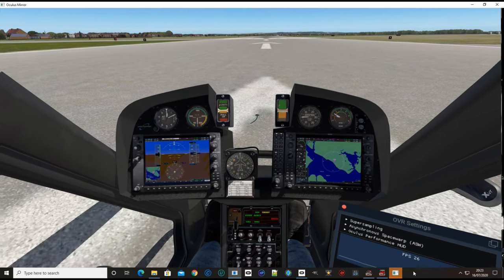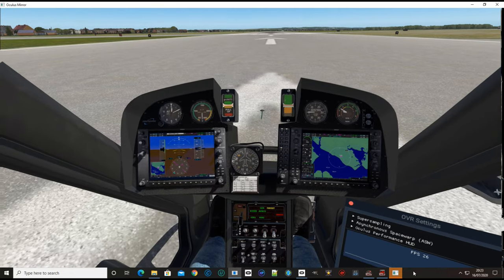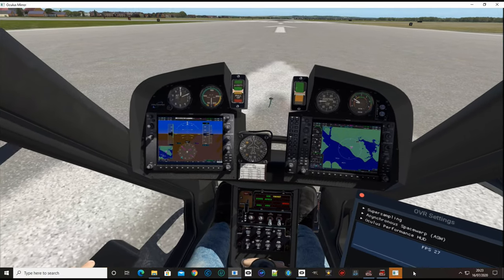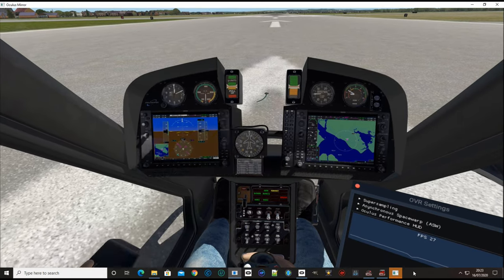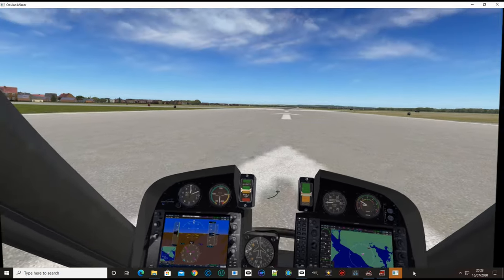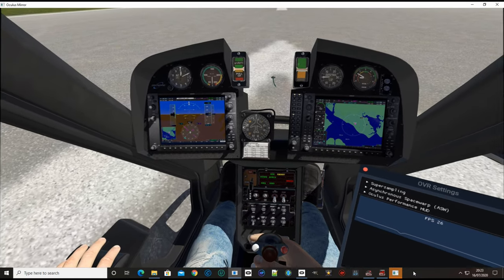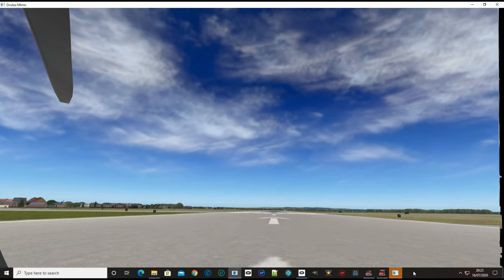Hello everyone, here we are in the BSkyLabs Auto Gyro, the new 600x. I've got an OVR window open which I normally run with the Rift S that I use for VR, and I've mapped a couple of the buttons to the pro flight trainer — the brakes and the spin up for the main rotors. Looking down here, we should see a spin up of the main blades.